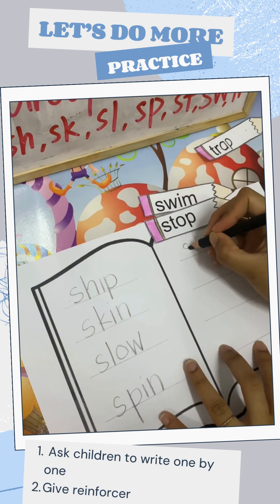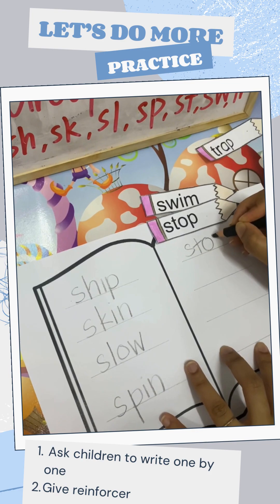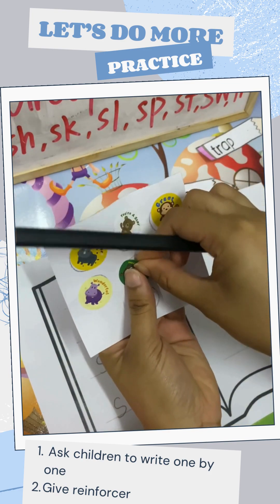Stop. S, T, O, circle. P down. Nice one, sticker here.